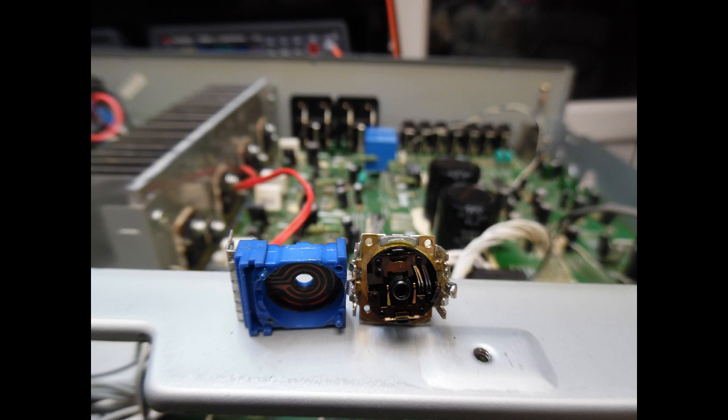Quite quickly I identified that signal was entering the balance control potentiometer but not exiting. I desoldered the balance control, took it apart — and as shown in the video you can literally see the carbon tracks. Using a multimeter, one of the carbon tracks associated with the left channel was confirmed open circuit, so it has to be replaced.